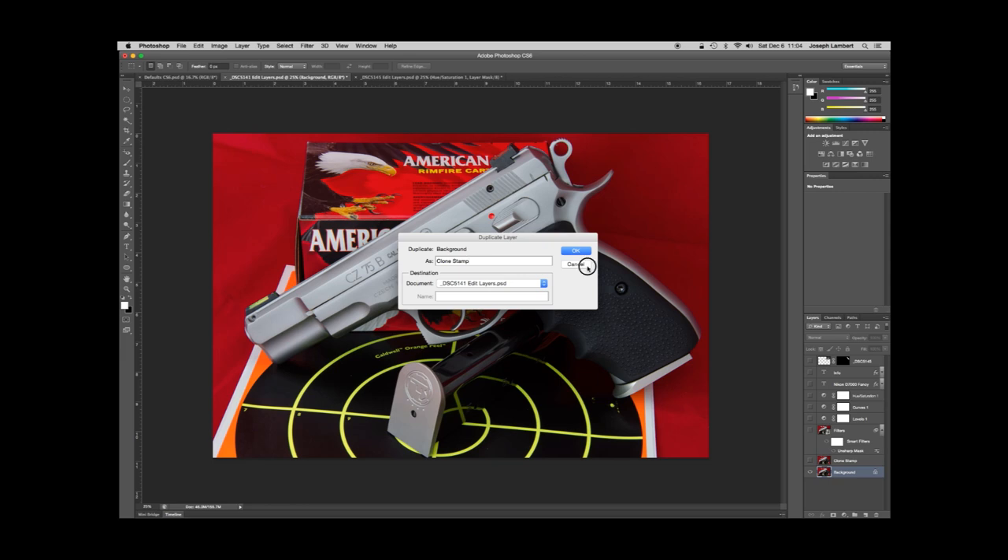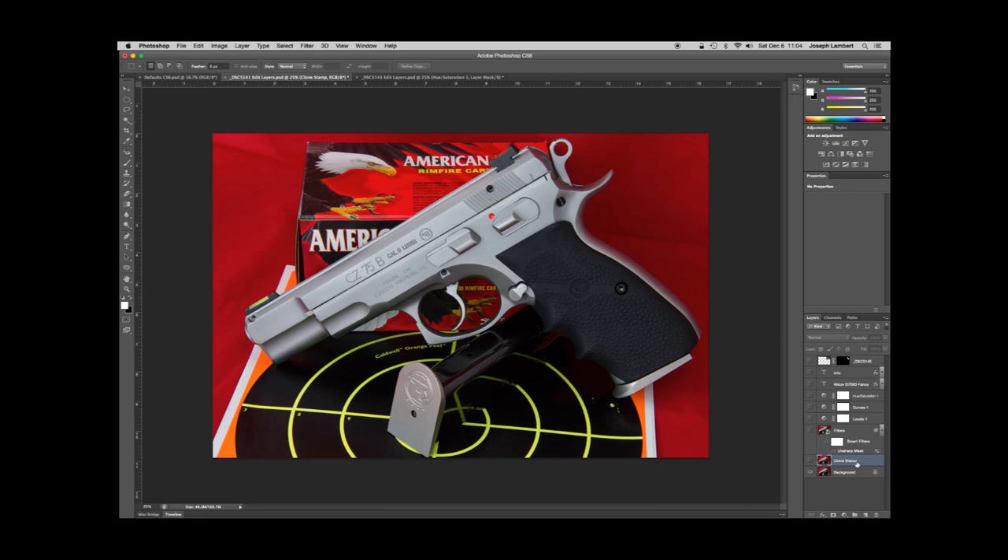I've already made my clone stamp layer. I'll turn it on — notice those yellow dots that were right here are gone, and if you look at the red background you'll notice there were some creases in the fabric that are also gone. Turn it off and back on and you can see the difference. The clone stamp is basically a brush that copies a portion of the photograph and moves it over a blemish. I'll do a quick little demonstration — I use this often to delete serial numbers from my firearms.